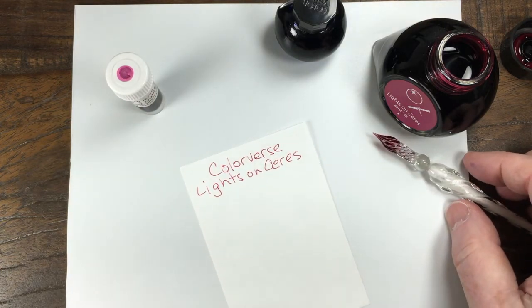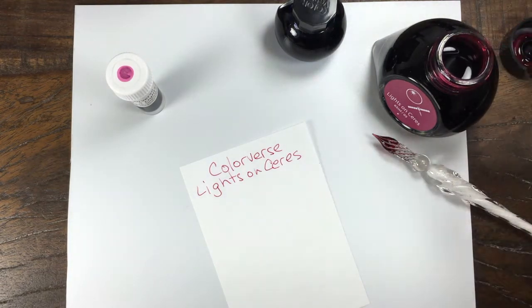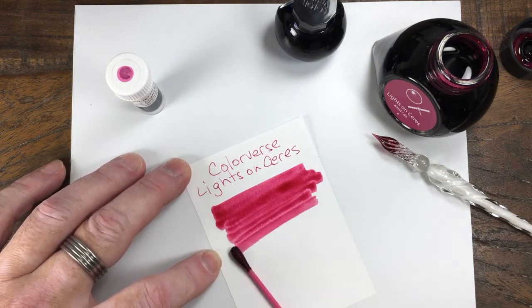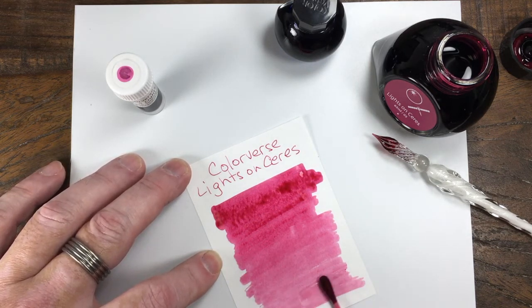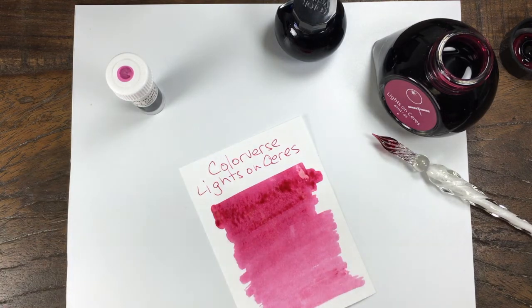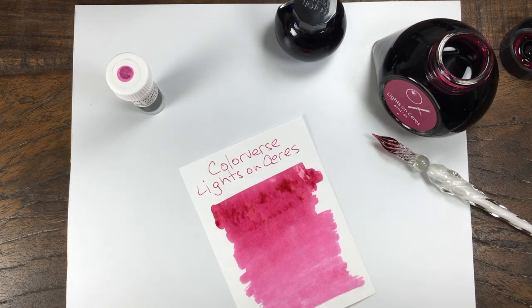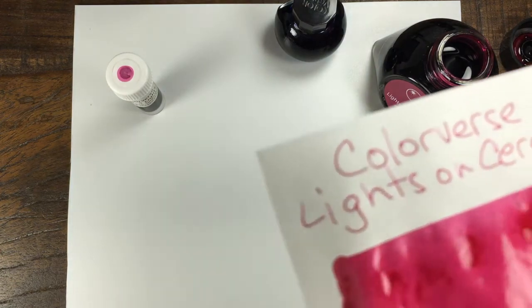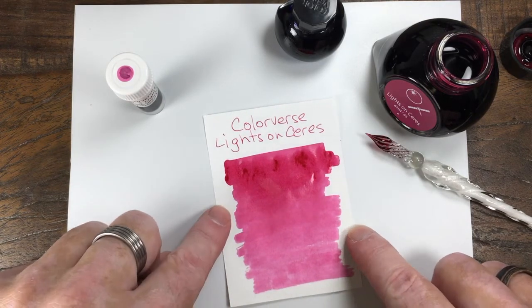It comes across as a red, definitely has a lean towards pink. But I would classify it as a red. You might be your own judge on that one. I think off the nib it comes across more as a red when you see it up close, but it's definitely a deep, deep pink. Might have to classify that one both ways.